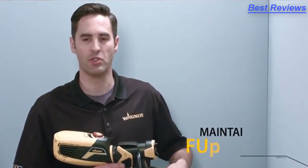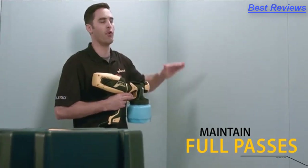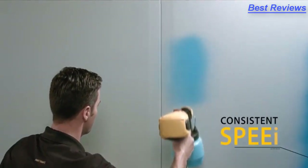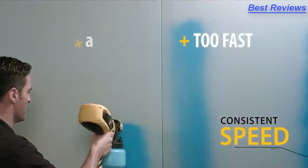As you're spraying, you want to minimize the number of times you go over a surface. So you want to cover it end to end with full passes as opposed to small, short motion. And finally, for the speed that you're spraying, you want to go slow enough to get full coverage, but not so slow the paint runs.